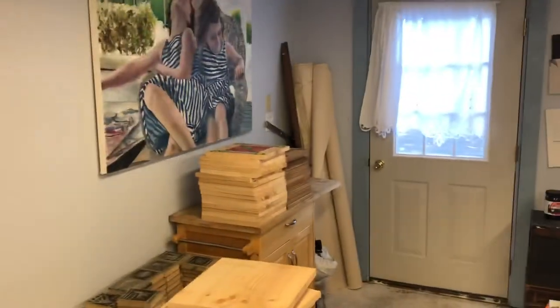And this is my messy, messy, messy, messy studio. Thank you.